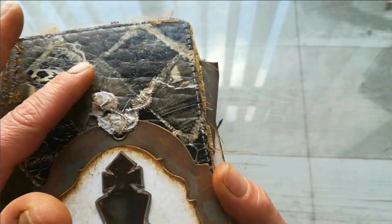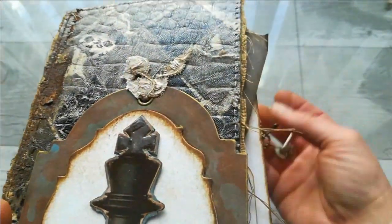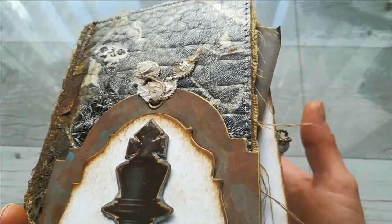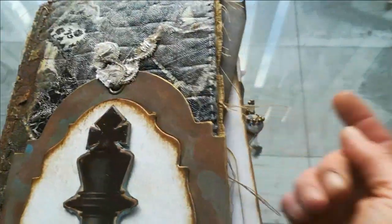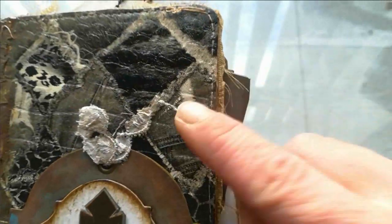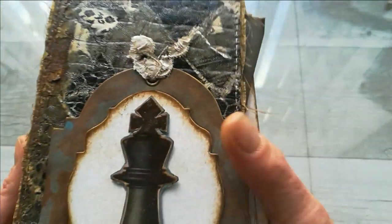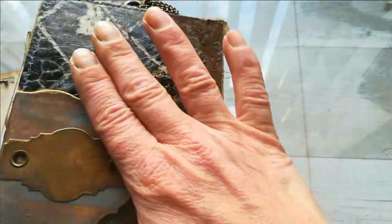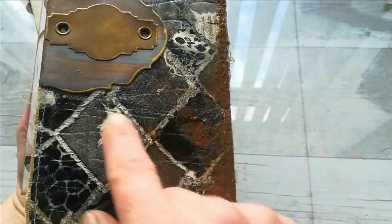I used leather from my very old designed handbag — it was a handbag made by Gucci, and it was really destroyed, you can see that here. It was really ripped and totally destroyed, but I felt so sorry to put it in the bin because that leather and that design was amazing.